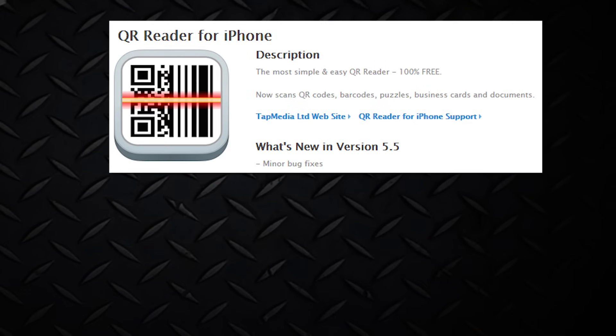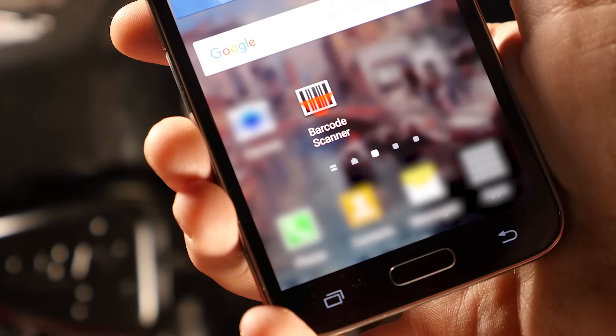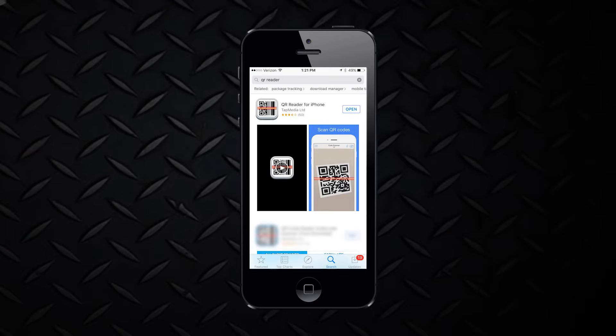To use your QR code, you'll need a QR scanner app on your smartphone or tablet. Any QR scanner app will work — you'll need to download one. If you have an Android device, Barcode Scanner is a free app available from the Google Play Store. For Apple users, QR Reader is a free app from the App Store.